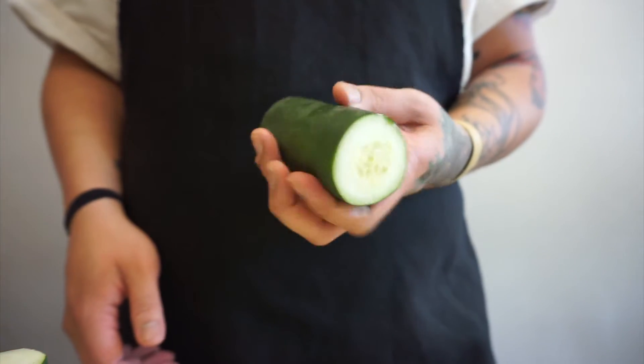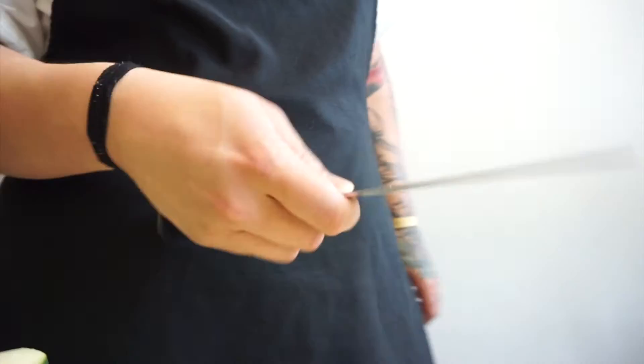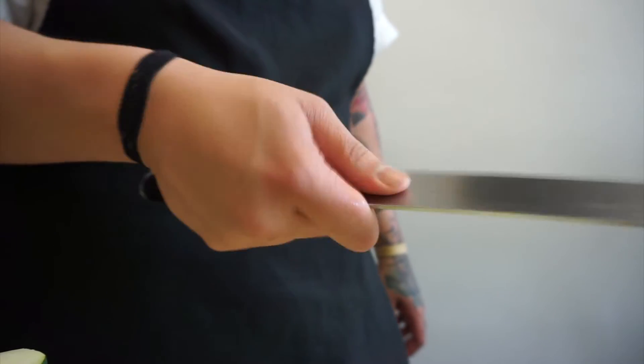If you're right-handed, hold the vegetable in the left hand and practice spinning with the thumb on top and the fingers on the bottom. Just practice spinning it. With my right hand, I'm holding the knife and making an up and down slicing motion. When you bring the two together, magic happens.